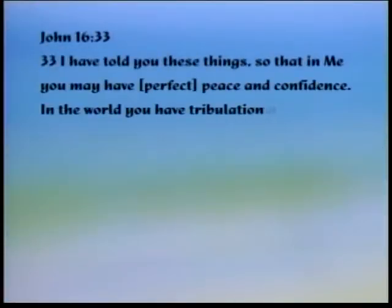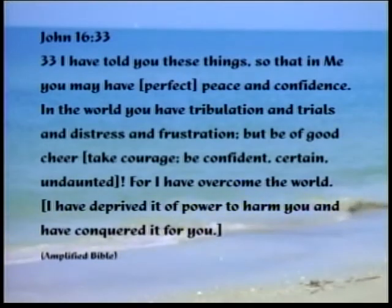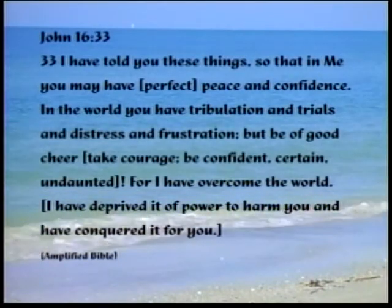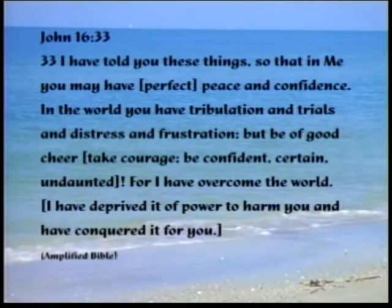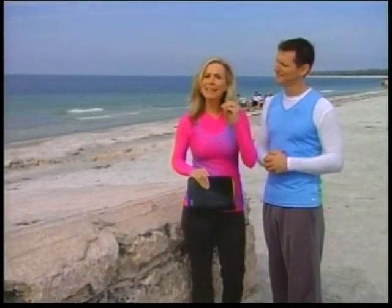It's time to get back into scripture. We're going to look at the amplified version of John 16:33: 'I have told you these things so that in me you may have perfect peace and confidence. In the world you have tribulation and trials and distresses and frustration. But be of good cheer — take courage, be confident, certain, undaunted. For I have overcome the world. I have deprived it of power to harm you and have conquered it for you.' He has conquered the world for you — know that you have undaunted power through Christ Jesus.